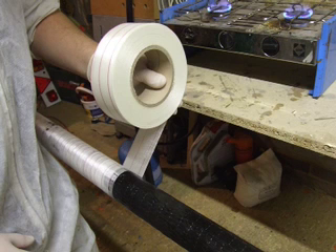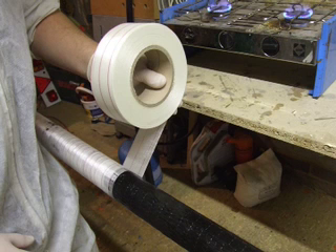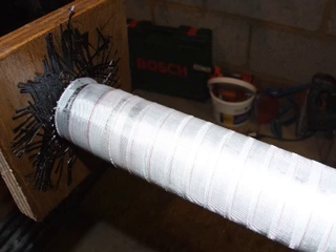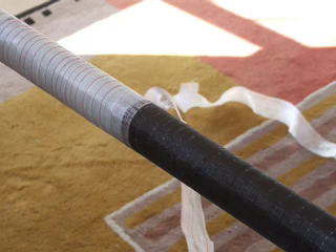Then firmly wrap the laminated mandrel with one-inch wide peel ply. Take care not to wrinkle the laminate, but make sure there's enough pressure to get good consolidation between the layers of carbon. Don't wrap the peel ply too wide, otherwise you will make wrinkles. Tie off the peel ply and wait for your epoxy to set. You can see here the sort of wind you'll need to do with the peel ply.